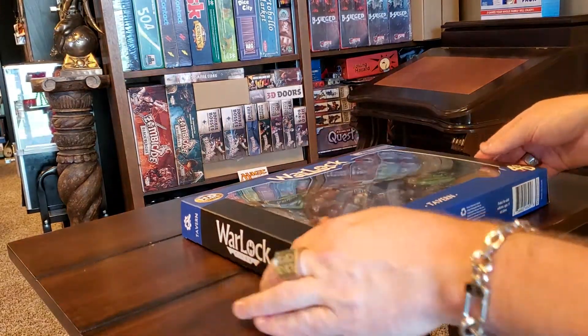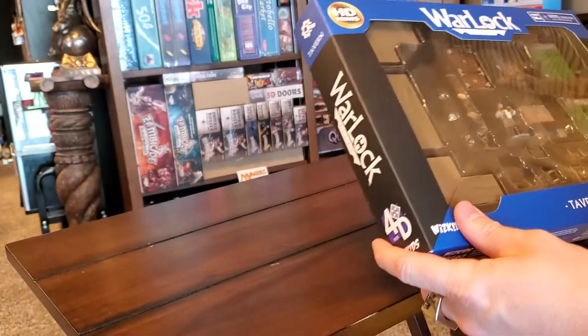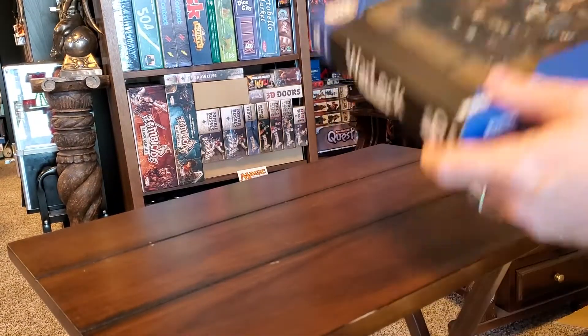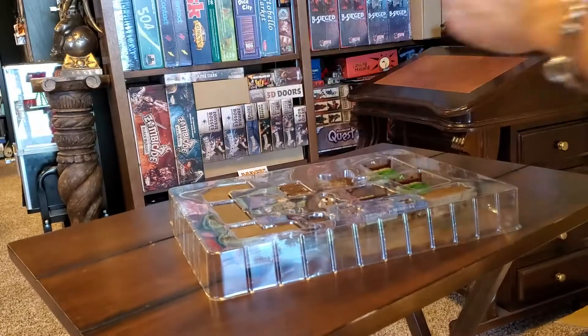So let's go ahead and dive in and see what is all inside. What we're going to do is take each piece out, get a close-up glance, and then it's time to start furnishing our inn.